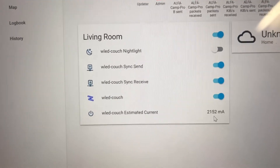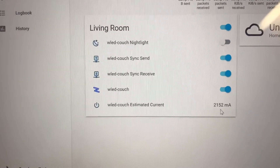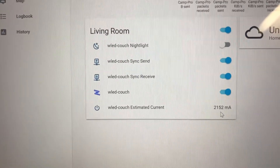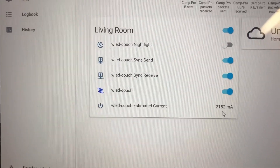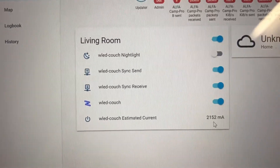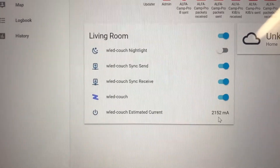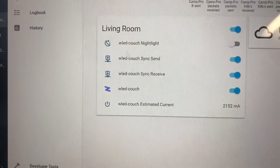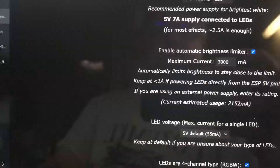I do think if you're going to do one of these builds you're going to want a higher amperage buck converter — it depends on the length of your strip. I have a bigger one I'm going to use in my kitchen because I want to be able to get full brightness out of the LEDs. The WLED software will limit the current draw based on what you've put in for the size of your power supply.